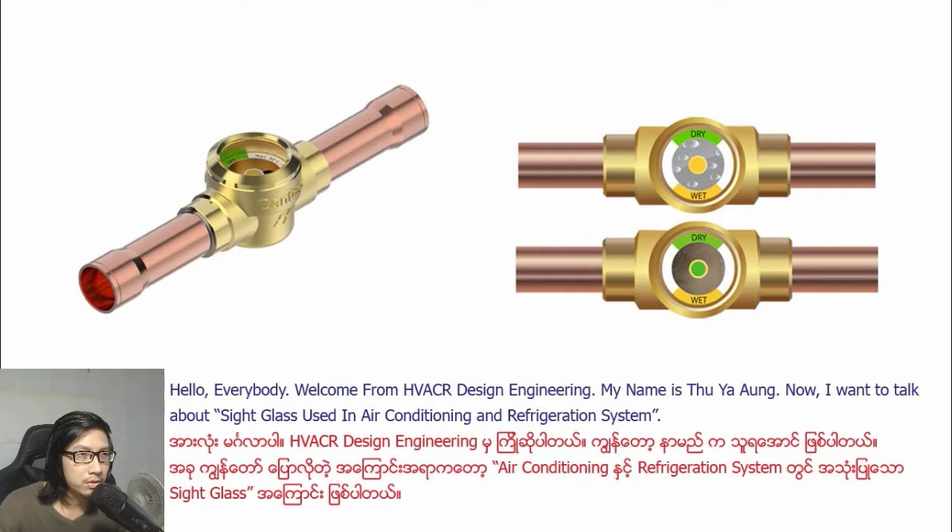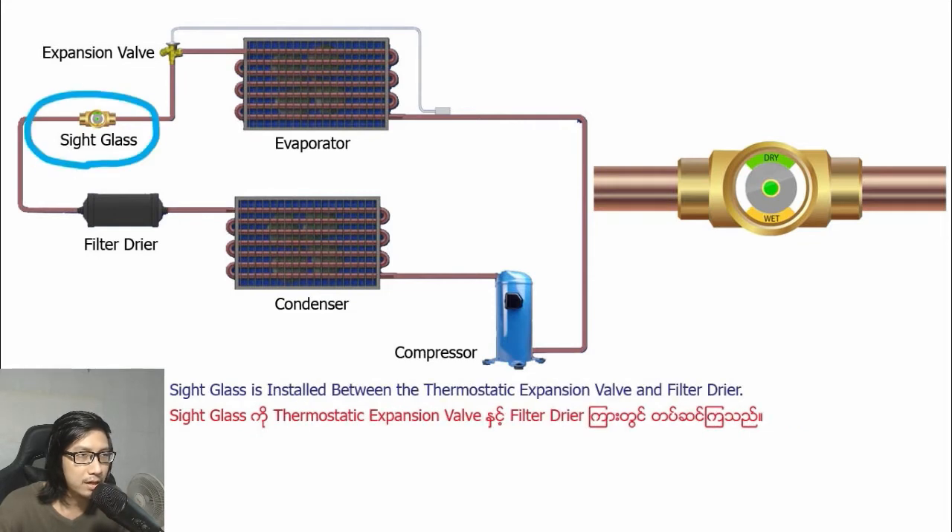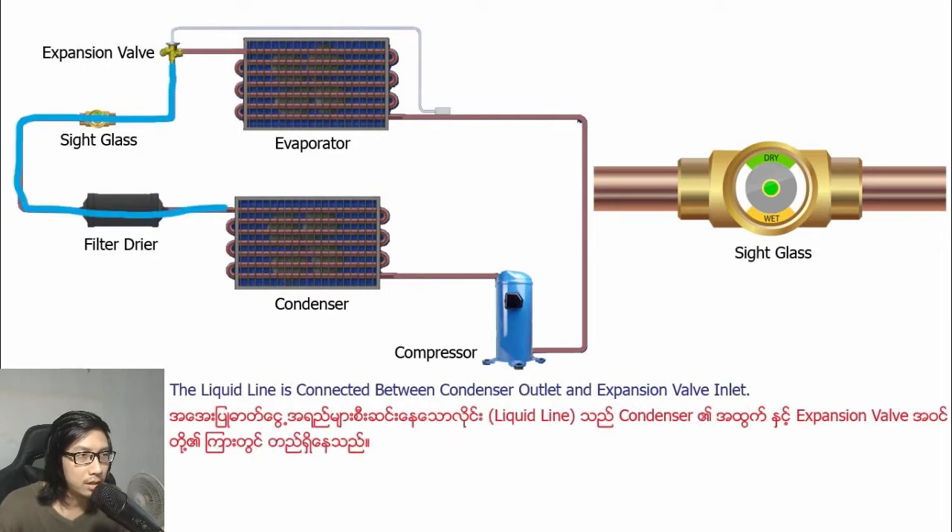I want to talk about sight glass used in air conditioning and refrigeration systems. A sight glass is basically a piece of glass that you can install into the refrigeration pipe. The sight glass is installed between the thermostatic expansion valve and the filter dryer. The liquid line is connected between the condenser outlet and the expansion valve inlet.